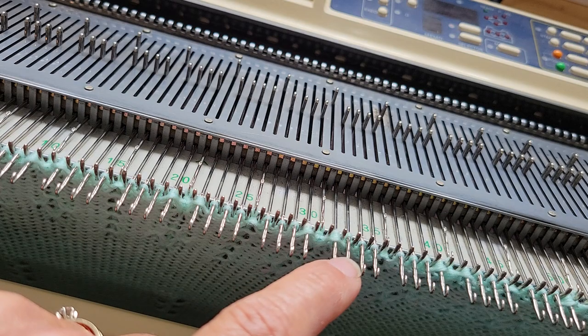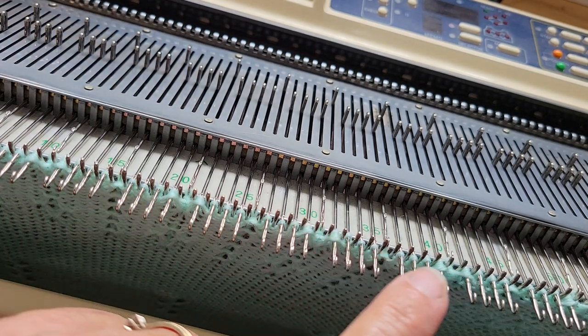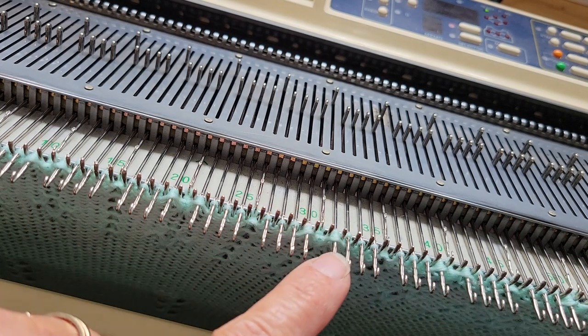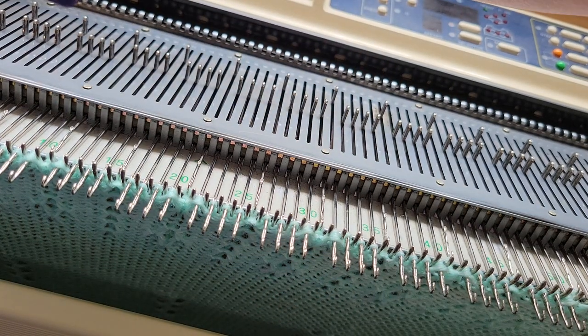My next pass will probably pull. We're looking at this needle 30, 31, 32 area. Let's see what happens with the next pass — maybe the machine's done tucking and will pull those back into the B position. We'll see.